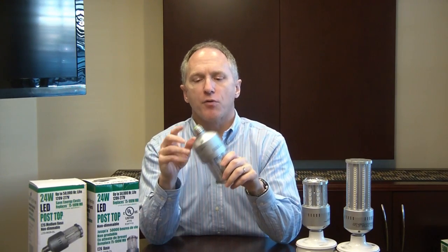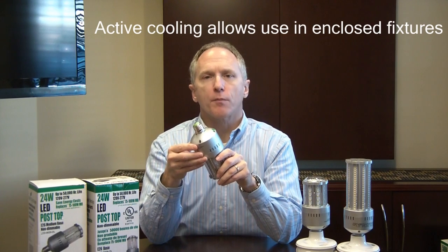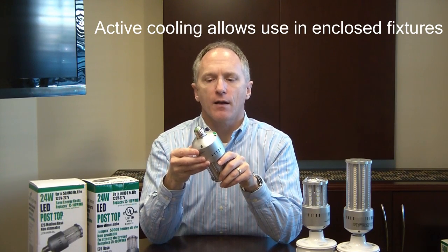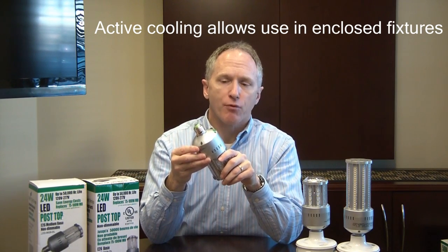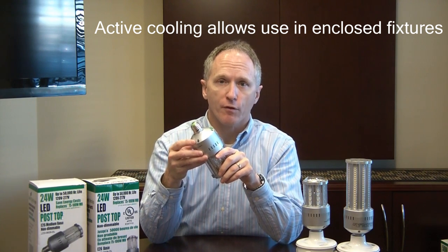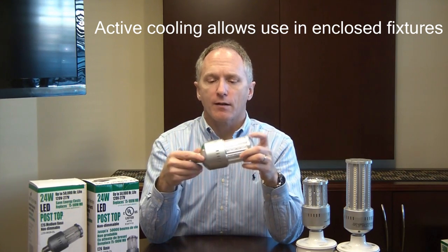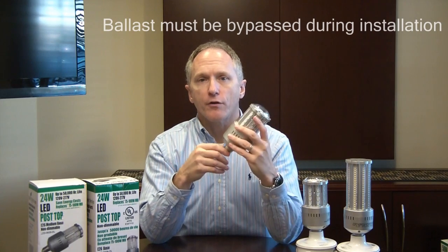One of the key features of our product is we use an active cooling system. We use a Delta brand brushless fan. This is a 70,000-hour rated product that is used by Dell Computer and Apple Computer across their server systems throughout the country. Very robust. It allows our product to be placed in an enclosed fixture up to 100 degrees Fahrenheit.